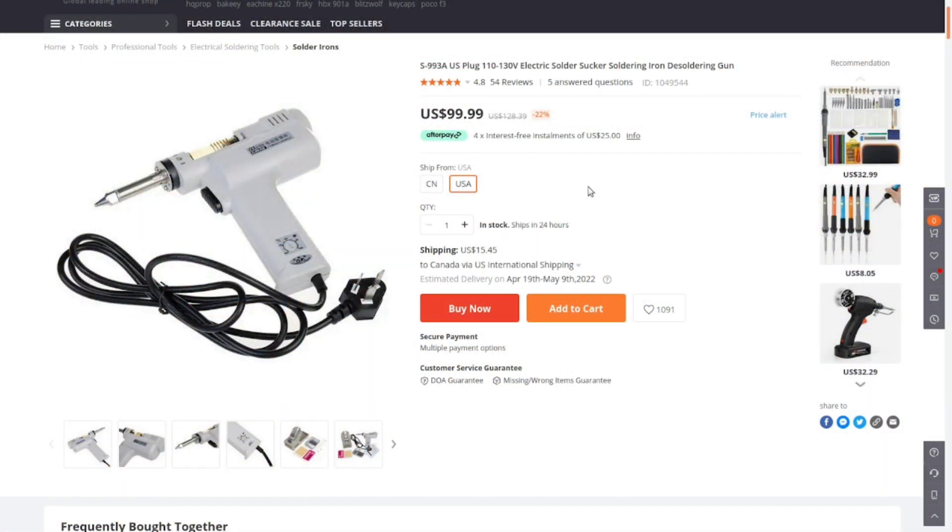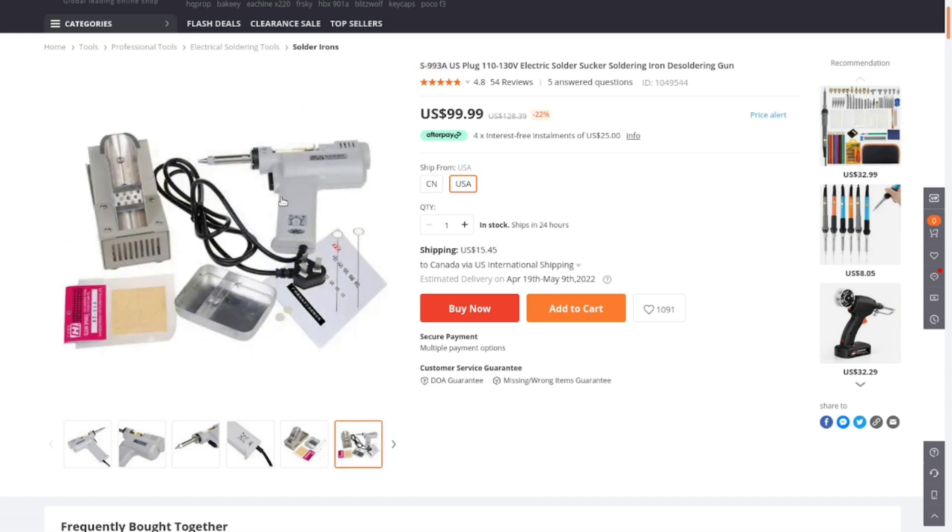While we wait for that to cool off, let's take a look at the listing on Banggood. Currently it's going for $99 US and it's on sale with a pretty good discount. This is the 110 to 130 volt North American version - ignore the picture because the picture shows the Australian version. They also have a UK version and an EU version, so choose accordingly. The link below goes to this one and you can search for your country's version using the model number. What comes with it is everything I already showed: the stand, the tool itself, tip cleaning sponge, sponge holder, needles to clean out the tip, and filters.